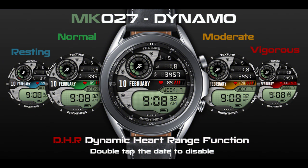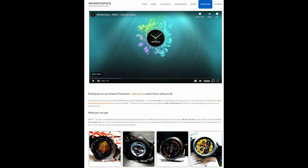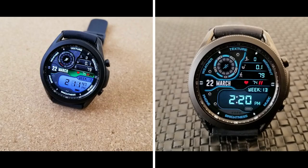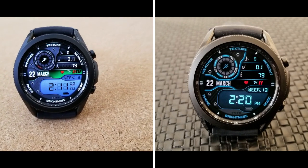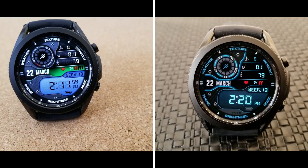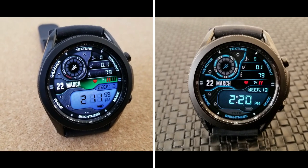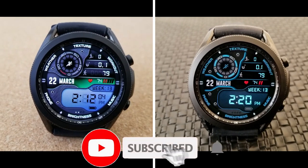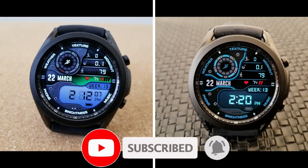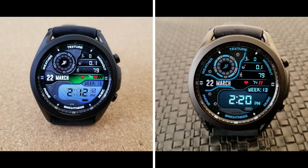That's my review of the MK27 Dynamo watch face. Remember that for the next 48 hours, if you purchase this for the discounted price of 99 cents US, you'll also be able to pick up an additional four watch faces from the developer, all for free. I've included the details for this promo down below in the video description via the developer's link, so make sure you participate because five-for-one deals do not come along very often. Thanks for watching and remember to smash that like and subscribe button before you leave.